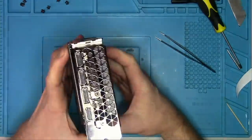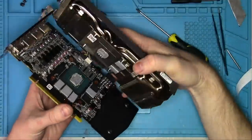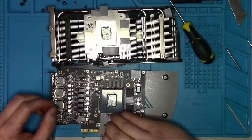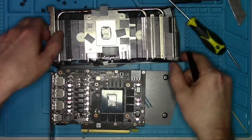It looks like in order to take it apart we need to remove these three screws, and it opens. These pads here are not original. Hopefully they were not the reason why this card has memory problems — in either case we'll find out sooner or later.